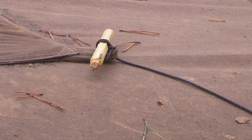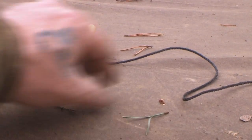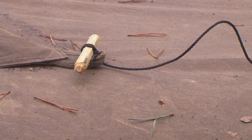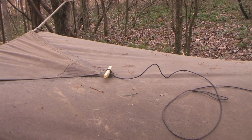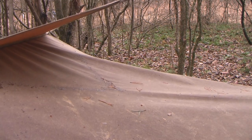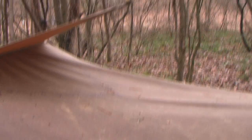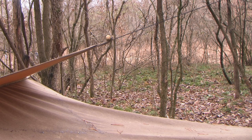Let's talk about using toggles as tie-outs on the tie-out loops for a tarp. I have a toggle on the end of this line and all I have to do is pass that toggle through the loop — there's no untying of knots to get this out. This also spreads the surface area out across that tie-out rather than putting pressure in one spot. It works really well with grommets too. Then I can just tie that up to the tree. When I want to release it, I just pull the toggle back through the loop.